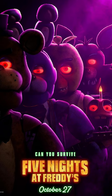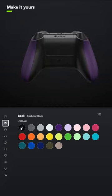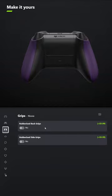I designed a controller for the Five Nights at Freddy's movie. For the body, select Stellar Shift. And for the back, leave it Carbon Black. You don't have to add grips unless you want to.